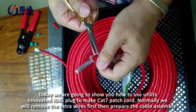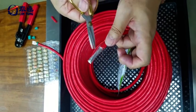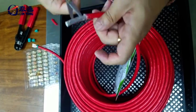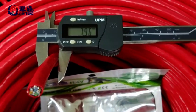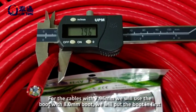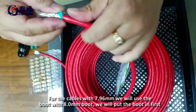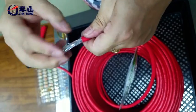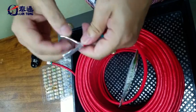Normally we will remove the extra wire first, then prepare the cable assembly. For cables with 7.96mm OD, we will use the boot with 8mm. We will put the boot in first and keep the shield wire up in the middle.